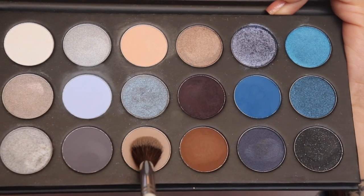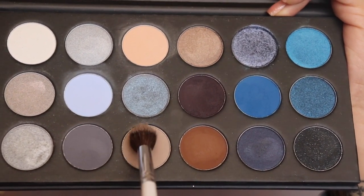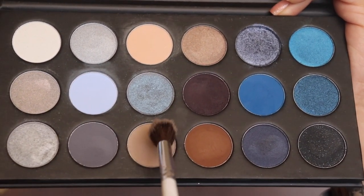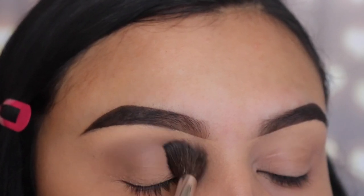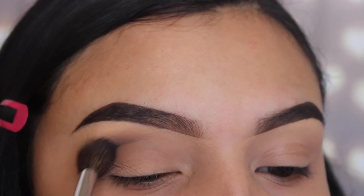The first shade I'm going in with is called Applause, and I'm using the brush JH30 from the Jaclyn Hill by Morphe collection. I'm going to be applying this on my crease and buffing it out on my V area as well.